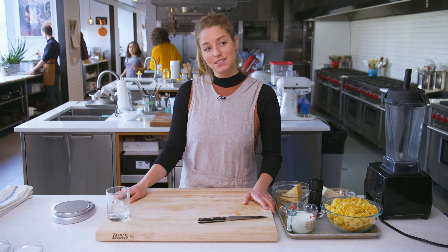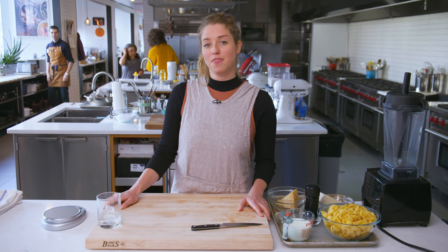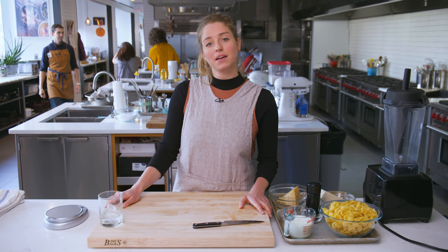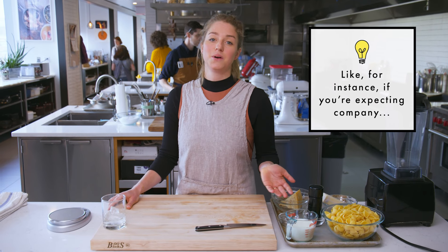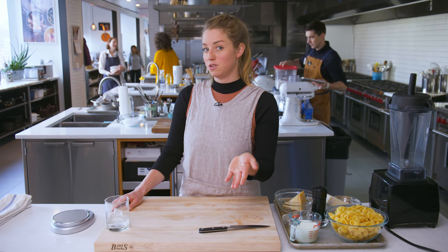This is adult mac and cheese, which is my answer to the famed Annie's boxed mac and cheese, which I have a lot of respect for. But there are times when it's not appropriate to make Annie's mac and cheese, and I would encourage you to do something that's almost as simple and infinitely more delicious.